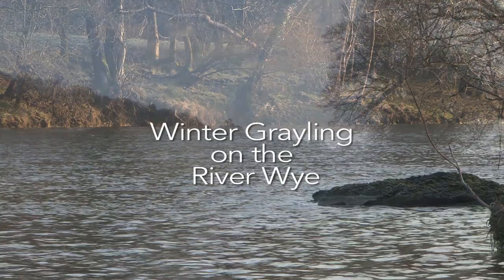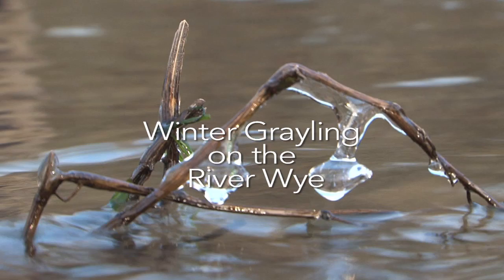Are we mad? It's minus three degrees and I'm heading out for a spot of winter grayling fishing on the River Wye with our local guide and all-around good guy Frank Williams.